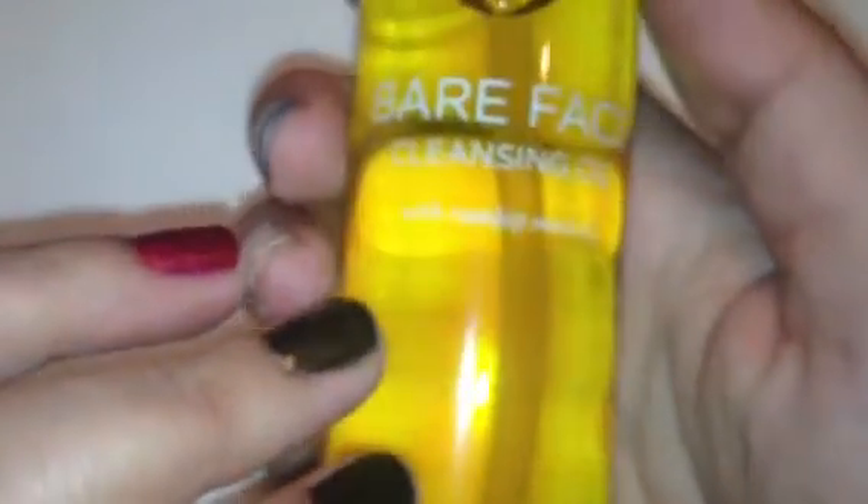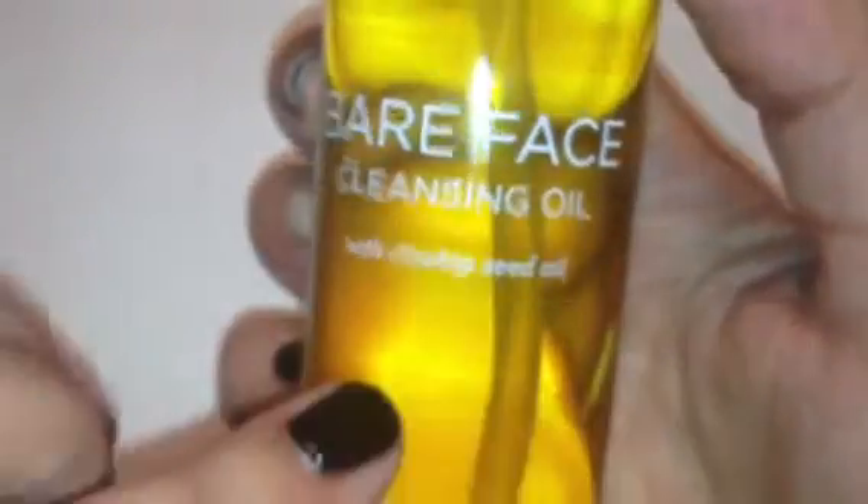This is what it looks like — it's got a little pump top. It just looks like oil. It kind of smells like oranges, like a citrus kind of smell. I will let you know how this goes. I don't know how I feel about putting oil on my face, but we'll see. There's the first product.